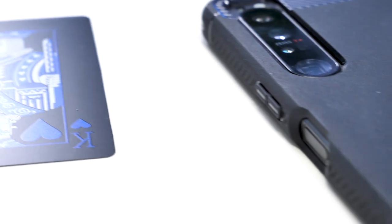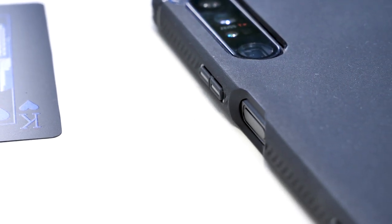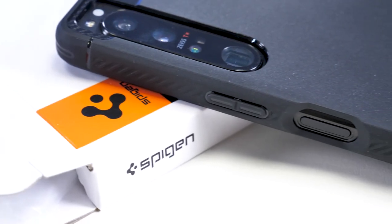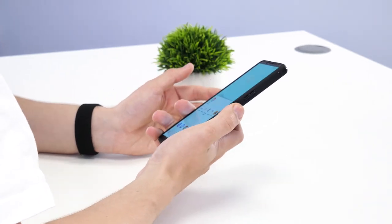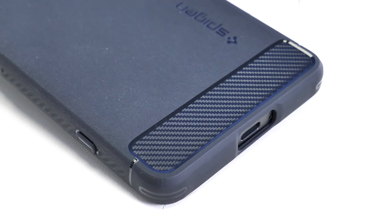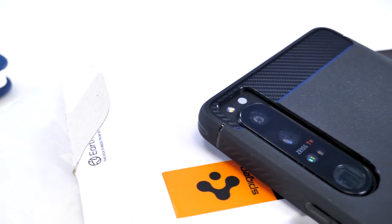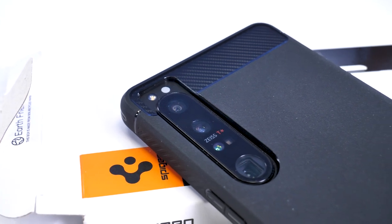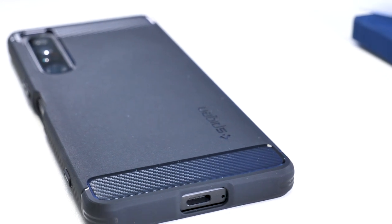Around the sides you can see that the buttons have a nice slit either side, which makes them nice and flexible and very clicky. The fingerprint reader also has a nice big cutout which is bevelled inwards, making putting your thumb on that a little bit easier. Moving to the back you can see there are two little bits of fake carbon fibre which are glossy, contrasting against the matte black back of the rest of the case. Overall a nice case, but only available in black, which is a little bit of a shame.